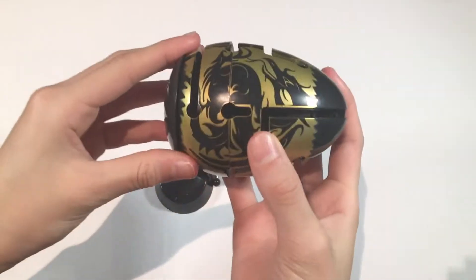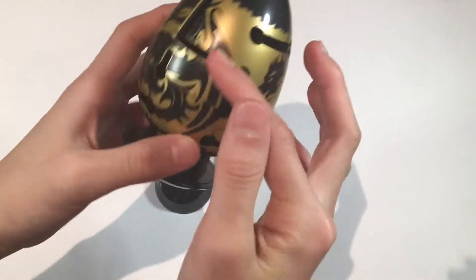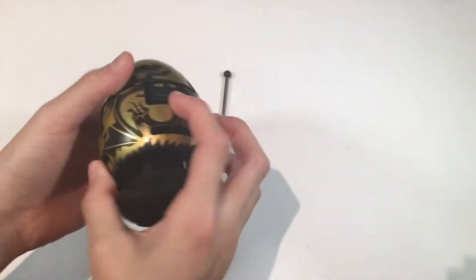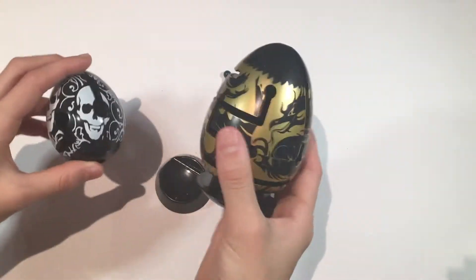So as you can tell, this puzzle looks pretty epic. It has just like these black dragons all over it, and there's kind of a gold color around it. I just thought this one looked so cool compared to the other ones — these little smart eggs look so gimpy compared to this big one.